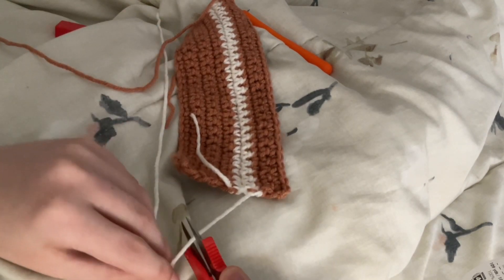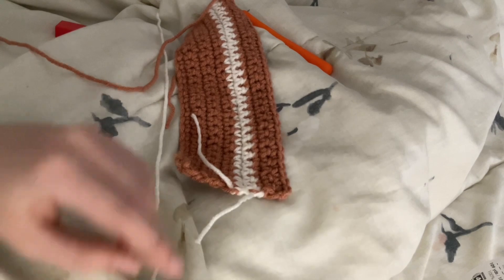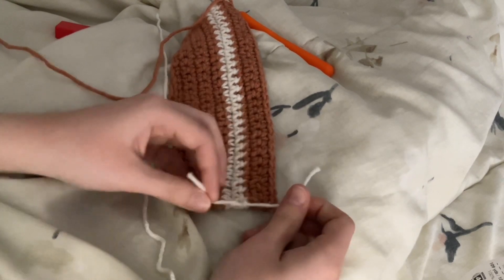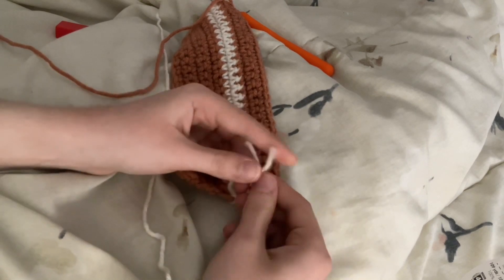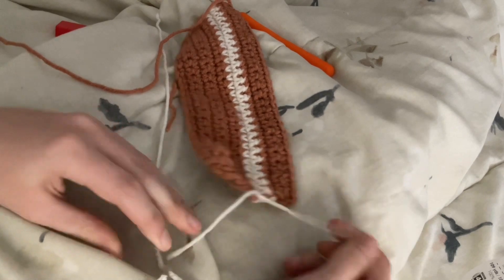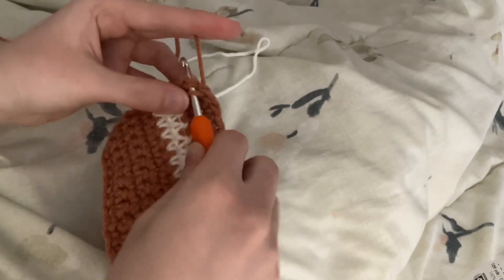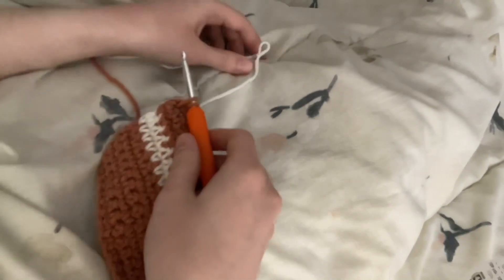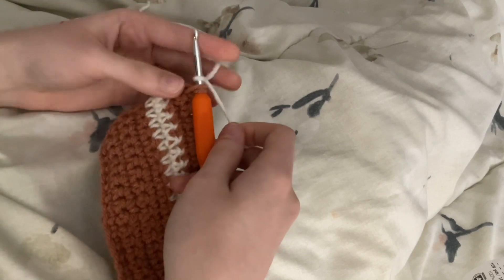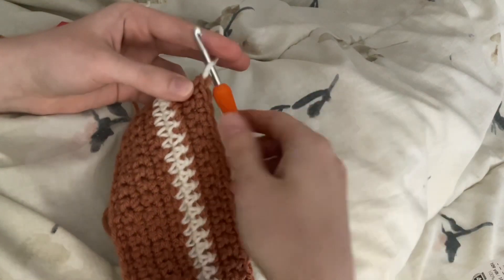Here I'm showing you one way to secure color changes in your work. For this stripe, I just left the ends of the yarn from when I first tied it on and when I cut it off, and I'm simply tying them on the side of the piece. Another way is to hide the tail of the string that you cut along with the other color that you're already working over. However, if you're a beginner that may get confusing, and you might want to start out by just cutting them and tying them on the side of your project.